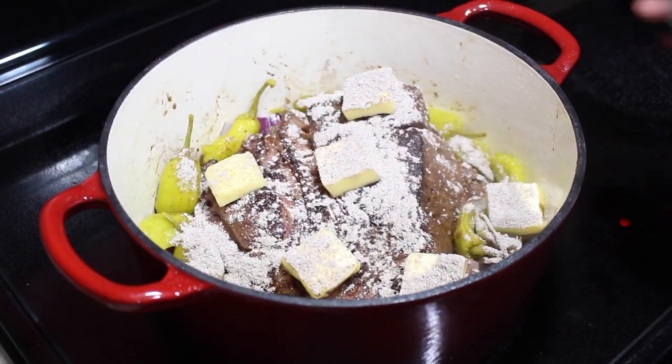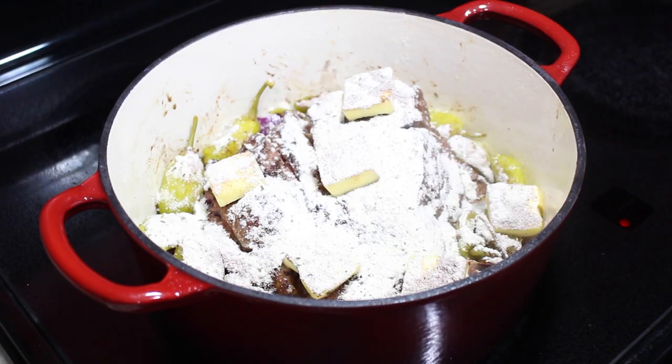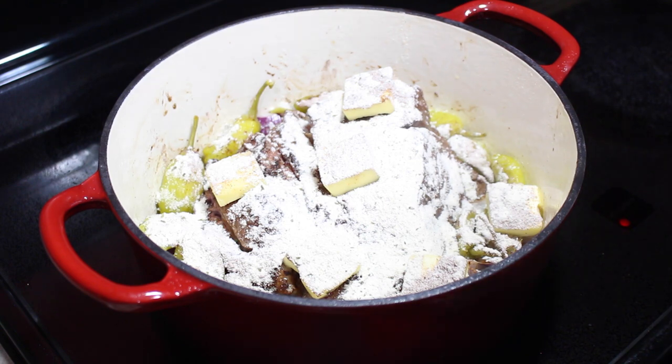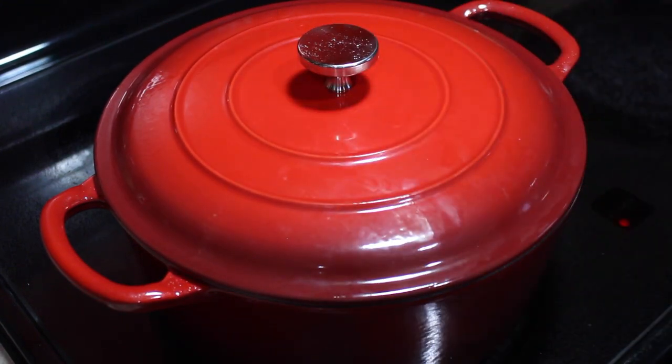This is going to cook in its own juices. Once everything is in, all we need to do is cover the Dutch oven with its lid and place the entire thing into the oven for about three hours at 275 degrees Fahrenheit. You can go down to about 190 degrees if you want to cook this a little bit longer. But three hours is enough for me — so I'll see you then.